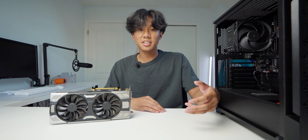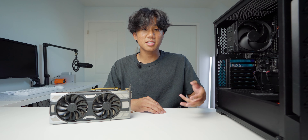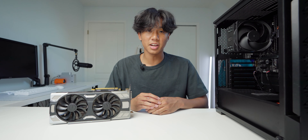As you guys can see, the GTX 1070 is still a very capable GPU for a ton of different people. It still gives really good performance for the price you're paying, and honestly if you're on a budget, this is the GPU that I would definitely recommend. I hope you guys enjoyed the video and I'll see you all in the next one.